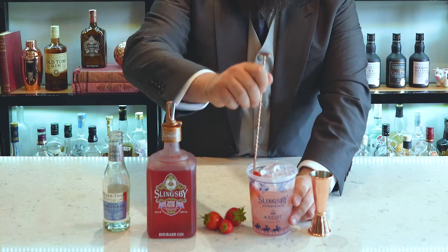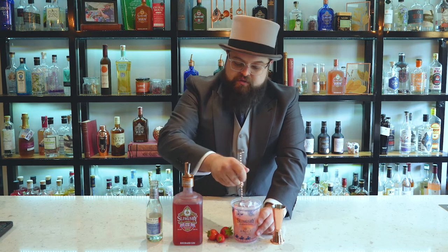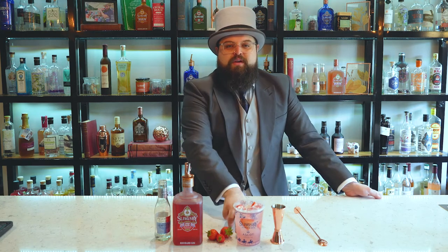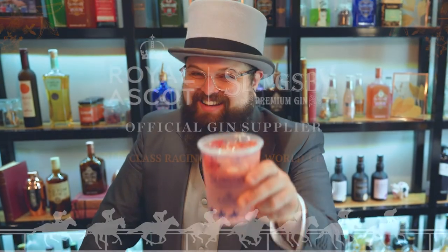Take our sliced strawberries, take a spoon and gently mix this all together, not too vigorously. Then top that up with the rest of the Fever Tree Lemonade. And that is the Royal Ascot Blush. Cheers.